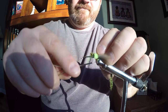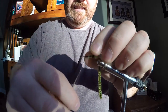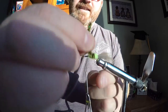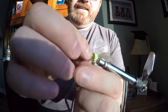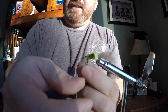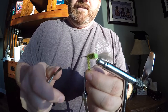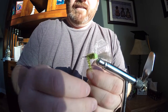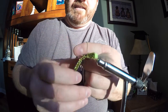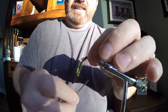I try to make the body of the Chanel Olive about twice as long as the butt of the fly — twice as long, not wide.